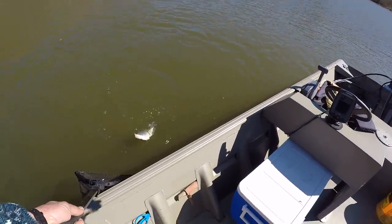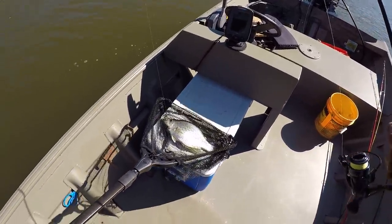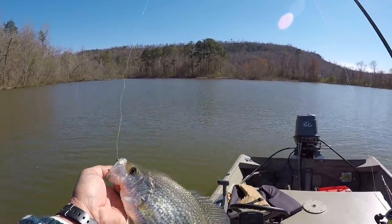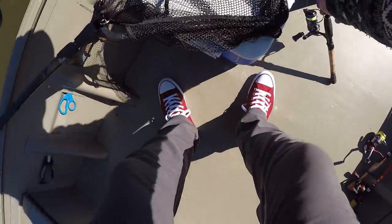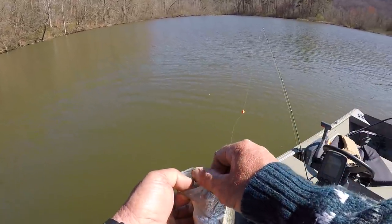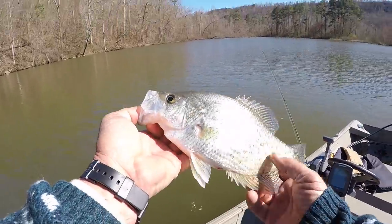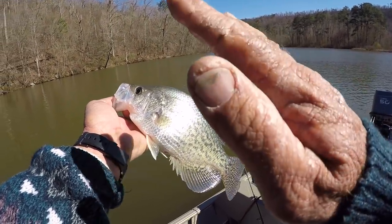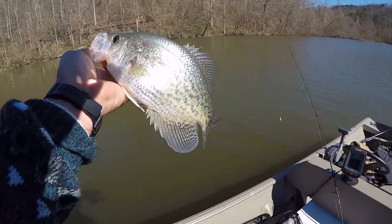I did learn something about the nanofill — I want to share this with y'all. Don't jerk. If you're going to set the hook, set it real light, because it'll rip a crappie's mouth — no doubt. Fishing this shallow, about three and a half feet deep, you're better off just to reel. I've torn a couple crappies' mouths already. There's no stretch in that line, but I tell you it's fun fighting them because you can feel every little head shake and every movement the fish makes. I'm liking this nanofill, I guarantee you that.